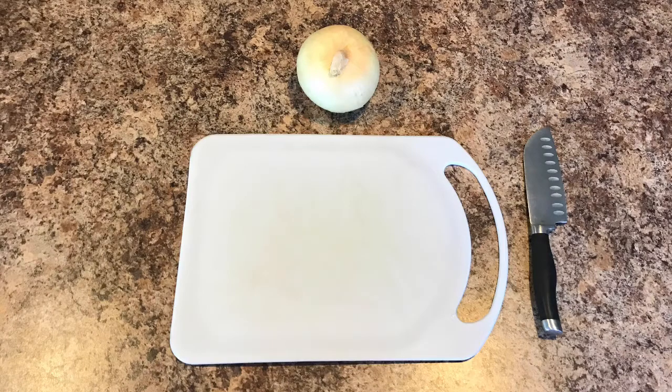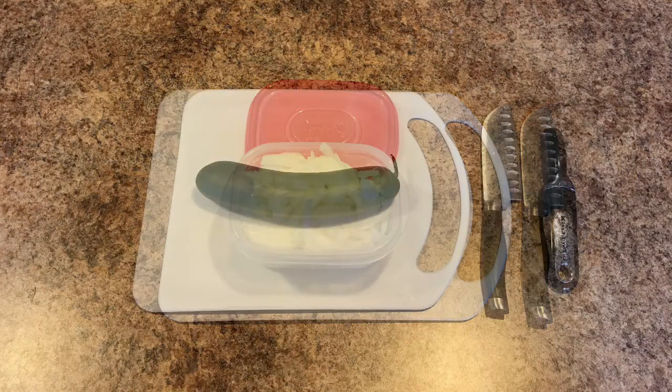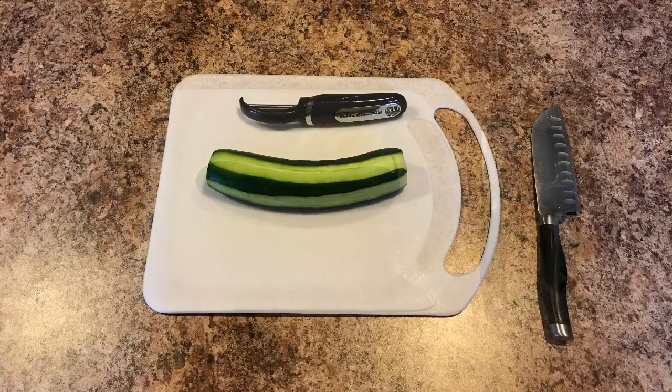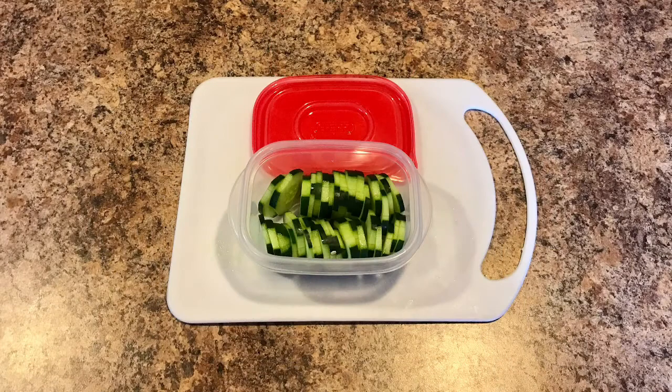I started out with just my 1 onion. I just sliced the onion, put it in a container, and put it in the fridge. Then I grabbed my cucumber, washed it, and used my peeler to just peel part of the outer peel. And then sliced it up, put it in a container, and put it in the fridge.